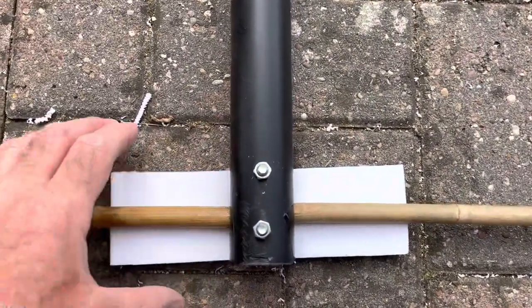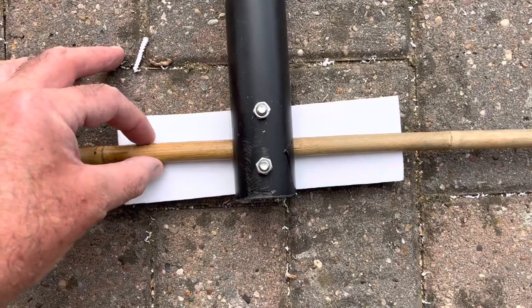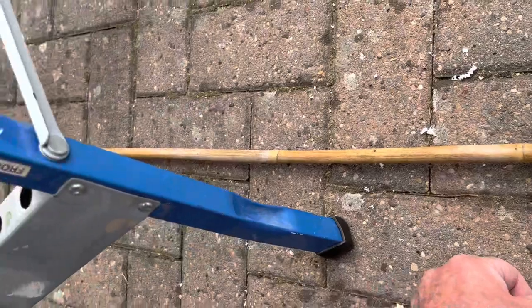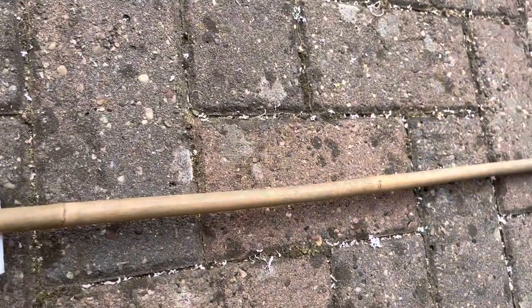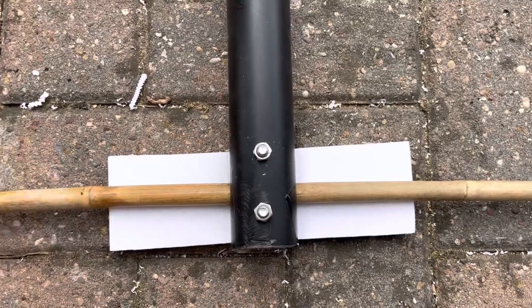I attached the plate and you can see I didn't get it perfectly square — it needs to be up on that side — but I'll just leave it as is and then adjust the canes to counter that. So again I've got these straight against the paving and I'll drill again and cable tie these on as well.